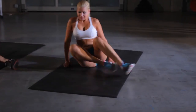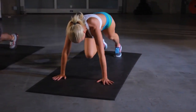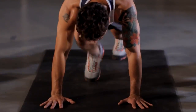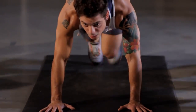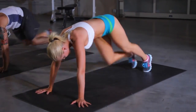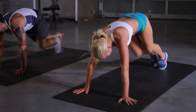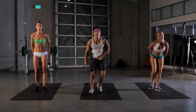Now we're gonna do our mountain climbers. Get a little cardio in as well as our core. Start climbing. As soon as those feet touch the ground, kick them right back up and put them back. Keep kicking. Keep it up. We got two seconds. Right back to the start, back with our squats.